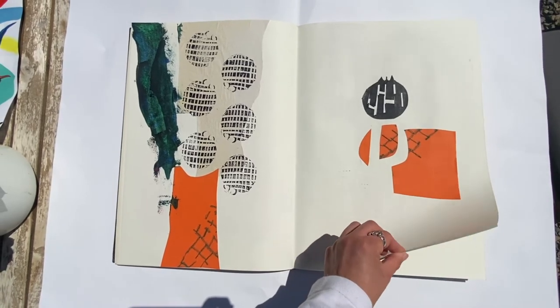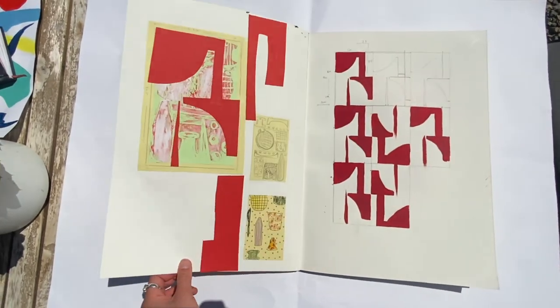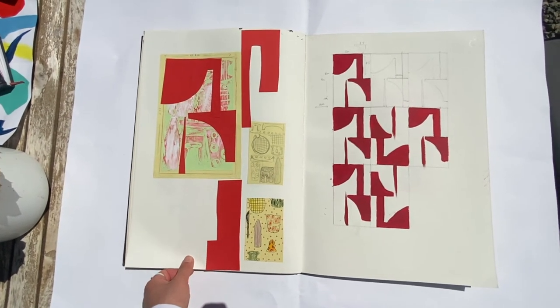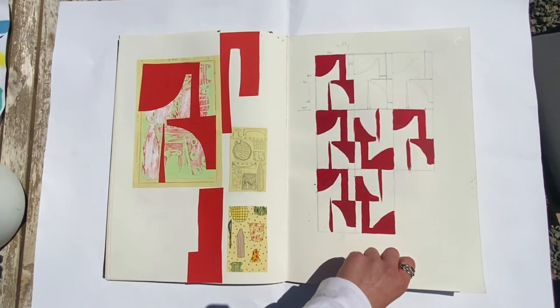Here I decided to cut some shapes on top of a failed lino attempt and I've repeated that cut-out as a repeat.